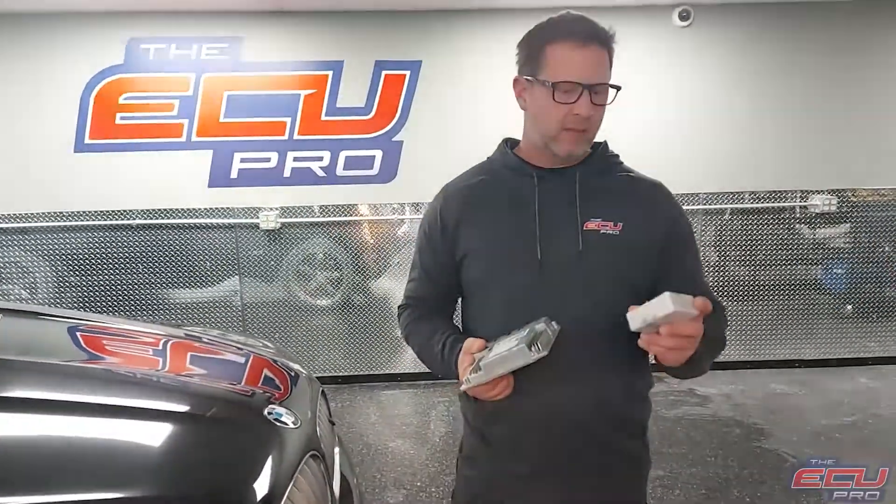Hi, this is Dan from the ECU. Today I'm going to show you what parts we need and how to remove them from your car.